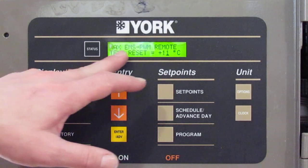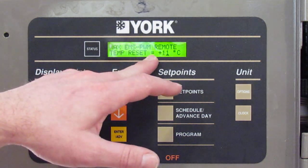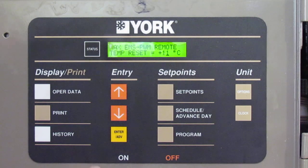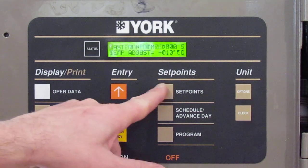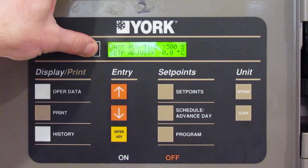If you push it again, it goes through another set point — this is for a remote temp reset. That's something some facilities use to control or adjust the temperature on their chiller products. Then it goes into a bunch of other parameters you don't have to worry about.